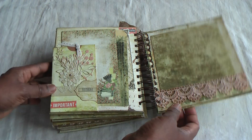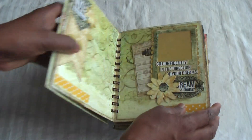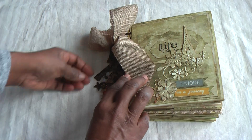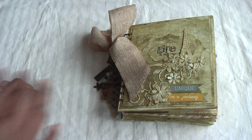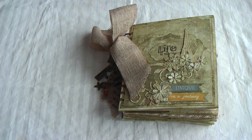The last page has the pocket with the tag inside, some Prima tags, and this is cut from the Tim Holtz die. That's the last page. So this is a very thick mini album and it will hold a lot of memories. Thank you for watching and I'll speak to you again with my next project. Bye for now!